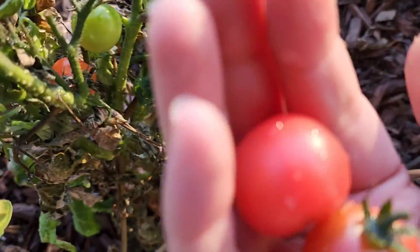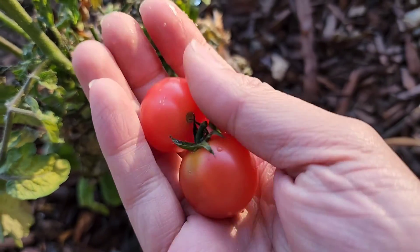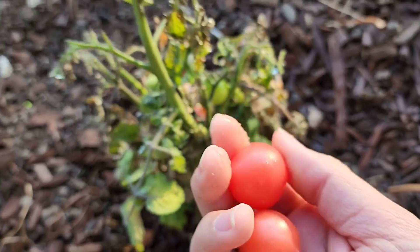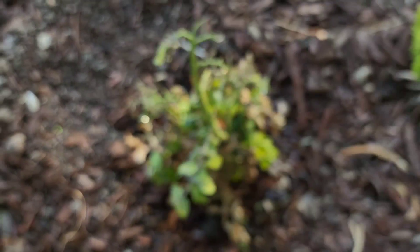So we got these two tomatoes. It's a little bit green up there, but we're going to have them for a snack or dinner. Let's go wash them off and give them a taste.